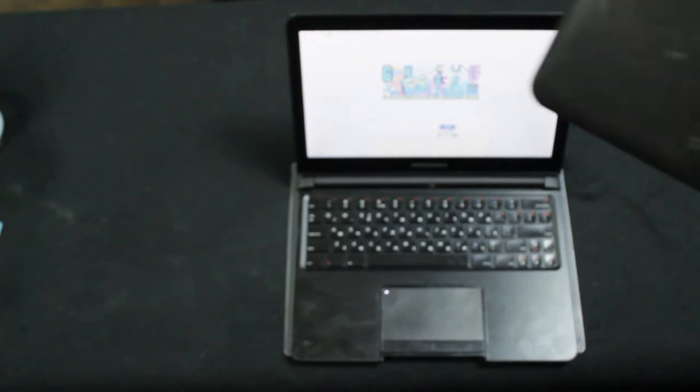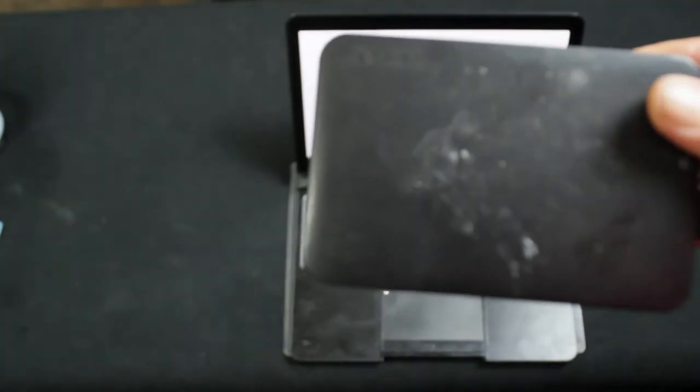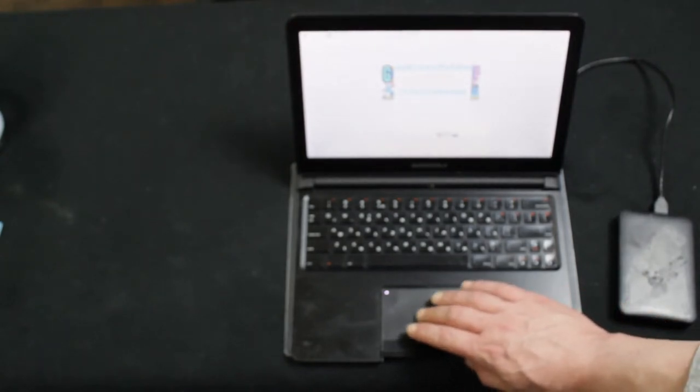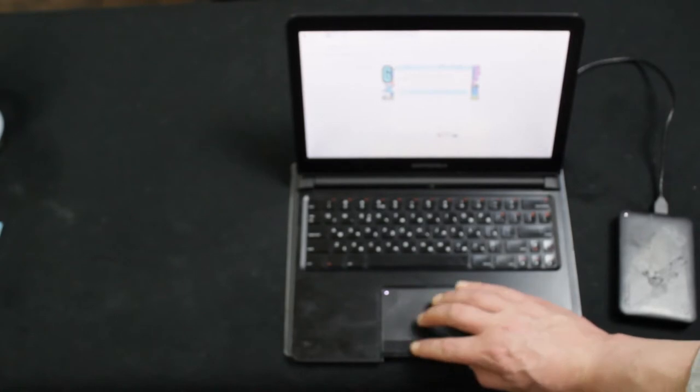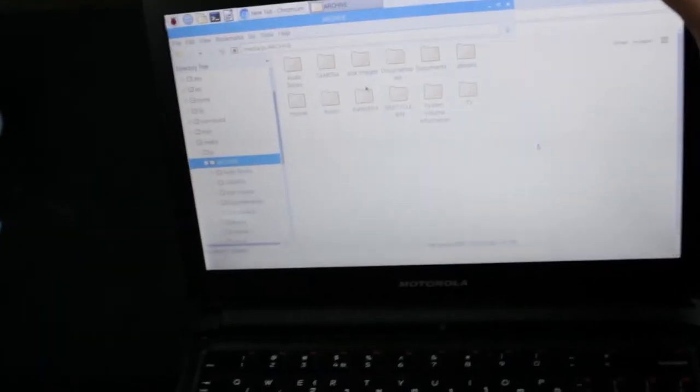We're just going to plug in my external hard drive here, into the USB port. Get that to detect it — which it does. And you can see it's bringing up the contents of that hard drive, which is something you wouldn't normally be able to do on a Raspberry Pi Zero, because there just isn't enough power. Hence the need for a powered USB hub.